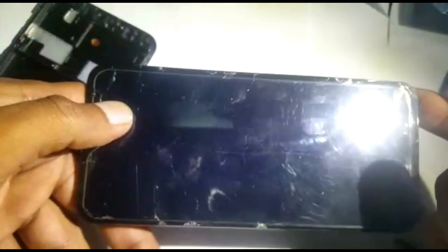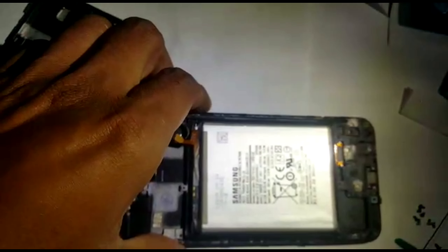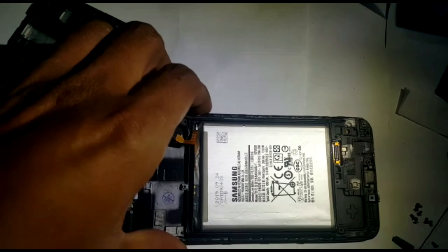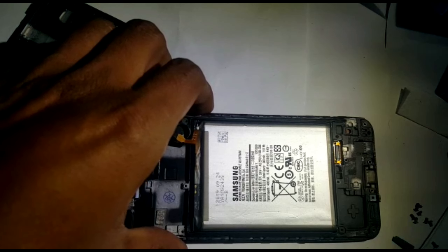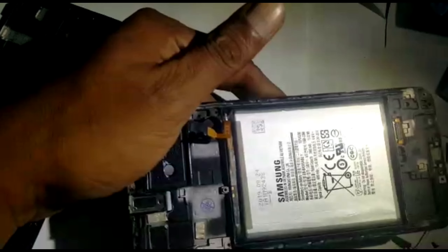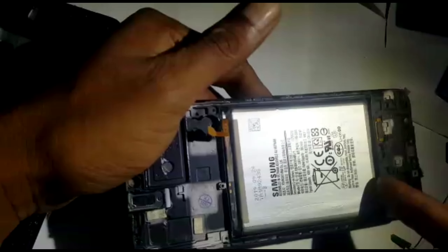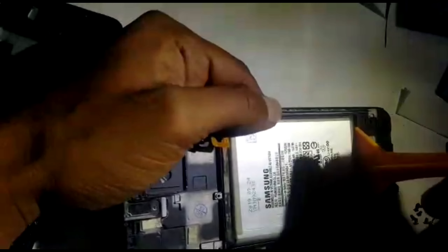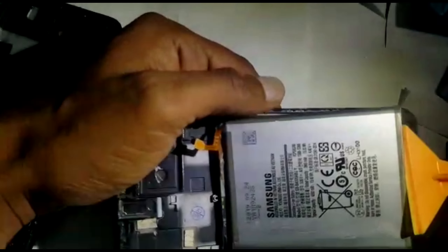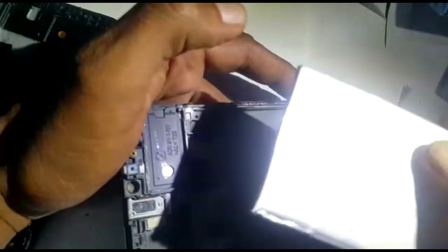Now for the battery — just heat up from this side and the battery will come off. You can judge how much heat you need. Usually 180 to 200 degrees on your hot air station. Once it's heated you can use something like a plastic tool to lift it out.